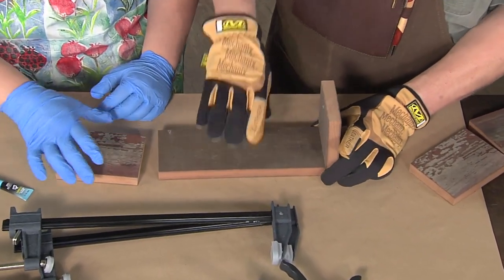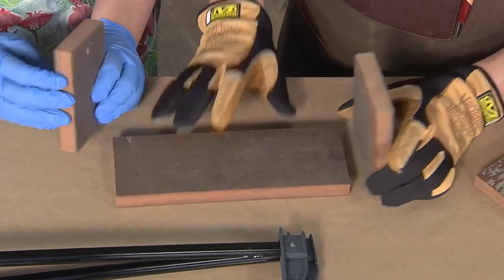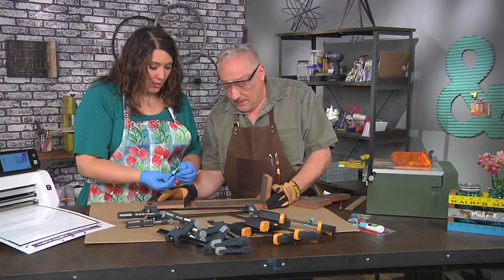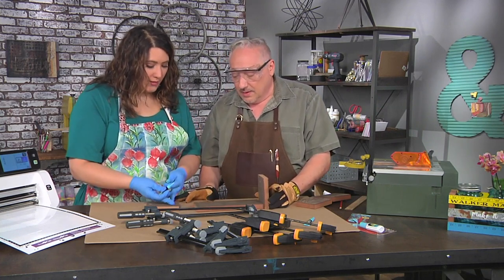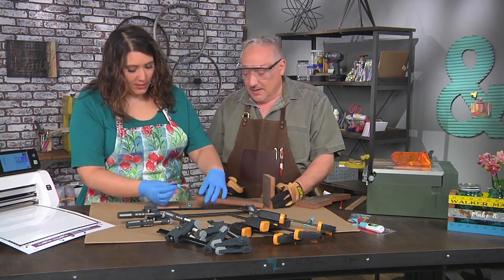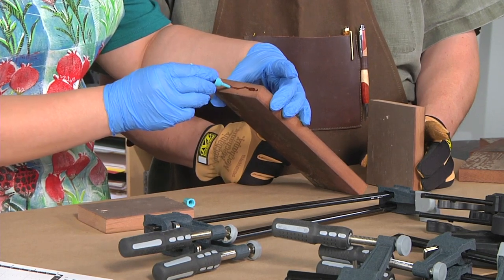We're going to use an adhesive that works across lots of different materials. Do we need to sand these or anything like that? Not a bit — they're pretty smooth as is, and I like the rustic part. So I'm just putting a bead of adhesive on one side only. Just a bead. You know that I'm never just using a tiny bit of anything. It's a really fine tip.